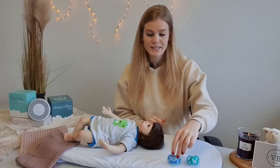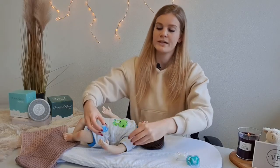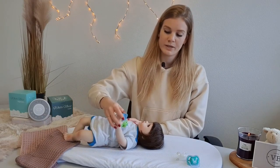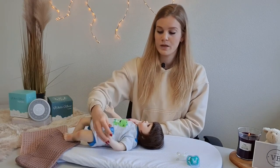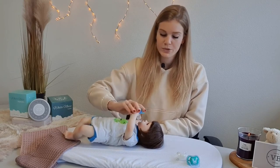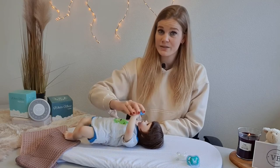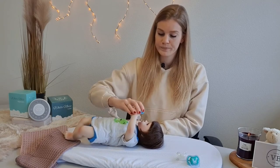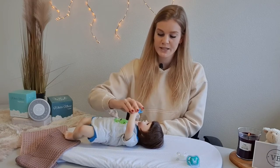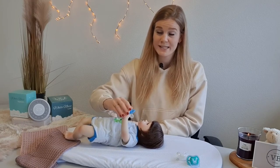Step 1. Take the pacifier, bring it to the hand of your little one, and then bring it to his mouth. Make this movement a couple of times, multiple times a day, so he will understand what you mean. If you've done that for a couple of days, you will see that your little one starts to recognize this movement.